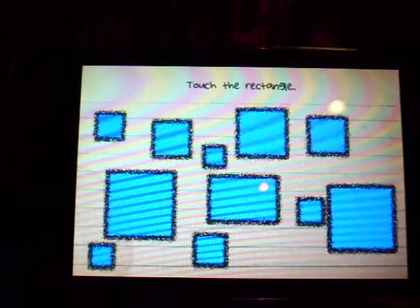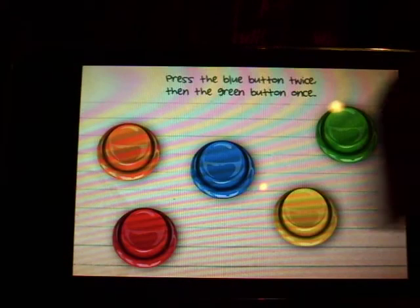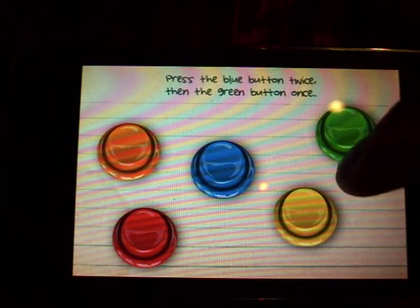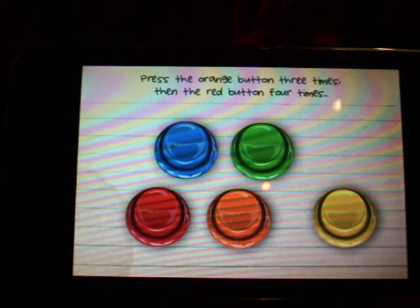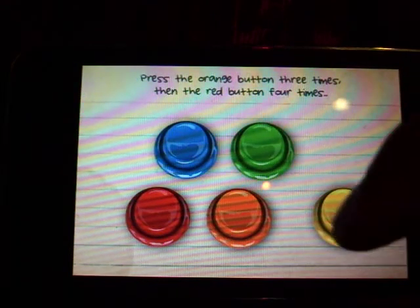Touch the big red button, touch the rectangle, blue button twice, and then the green button. Touch the orange button three times, and then the red button four times.